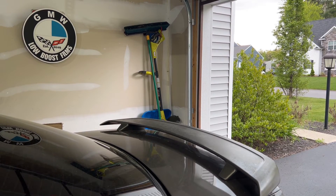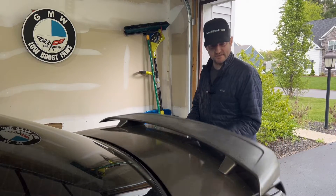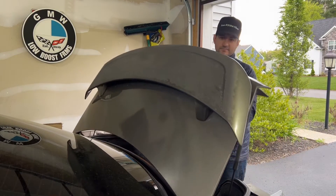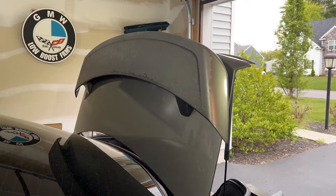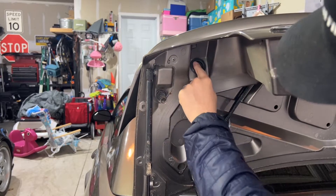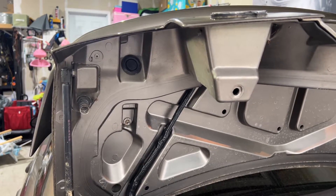In my opinion it looks much better without the spoiler on. These are relatively simple to remove. First off, I'm going to pop the trunk, lift it up, and then there are four bolts underneath it that we're going to access. There's a bolt here behind this grommet and the same thing on the other side, so we're going to go ahead and take those off. I'll show you what we're going to do next to make sure that no water gets in.